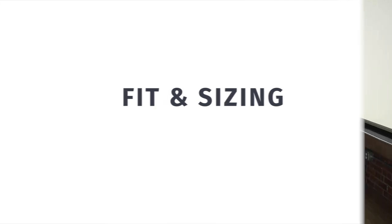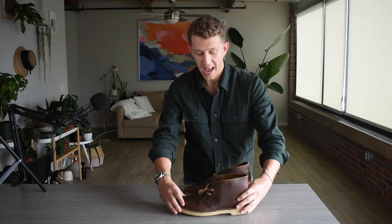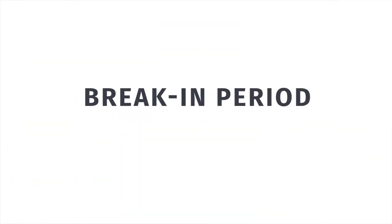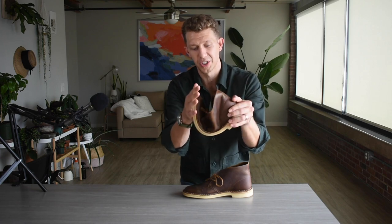As for fit and sizing, I got a 10.5 — that is my true size, what I get in sneakers and most boots — and the Clark's Desert Boot in 10.5 definitely fit me true to size. So don't try to game the system by going a size bigger or lower; just go with your true size and you'll be set.